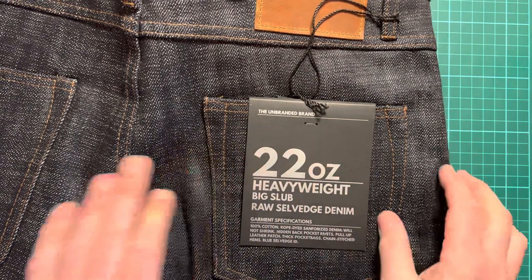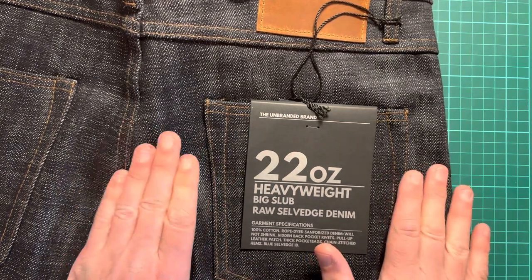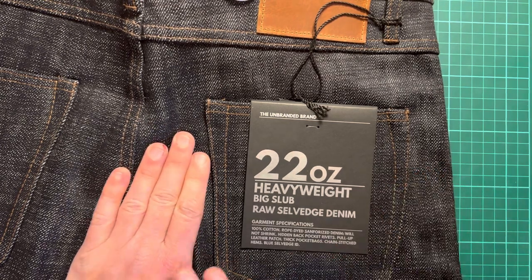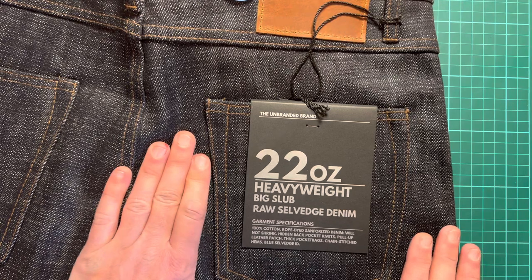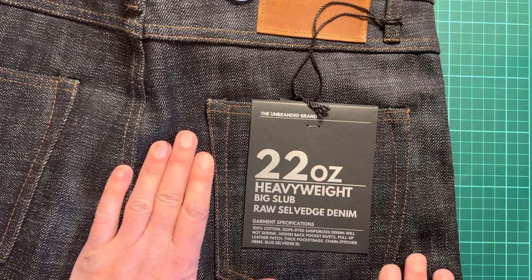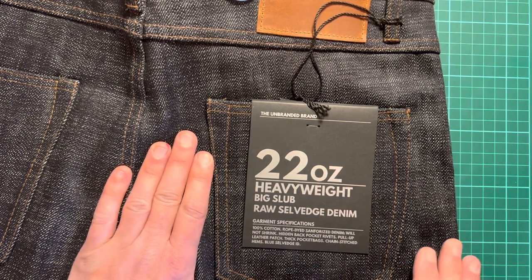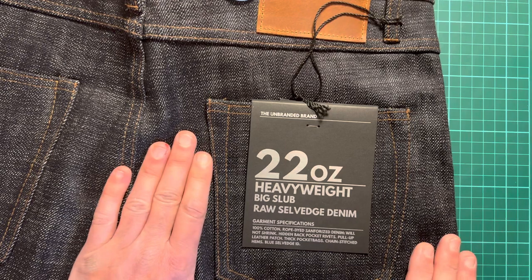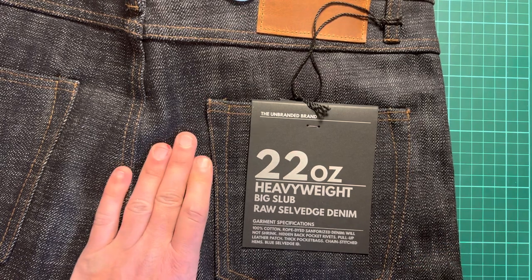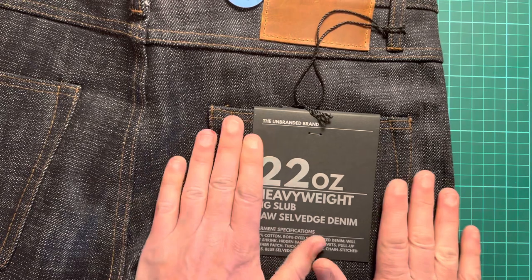Straight leg — I really like the fit. Not too wide, not too skinny. I think skinny has had its time. These are a good compromise between skinny and too wide. Compared to my Red Tornado jeans, which are bonkers wide — people have said 'what are you wearing' — these fit much better and I'm really pleased with them.